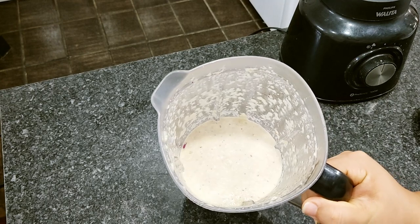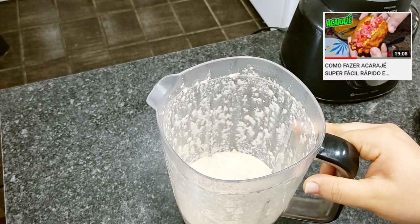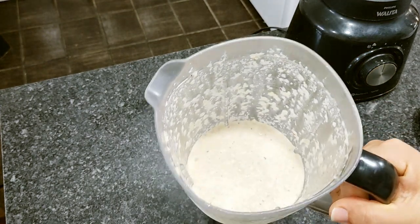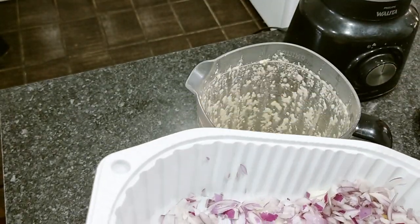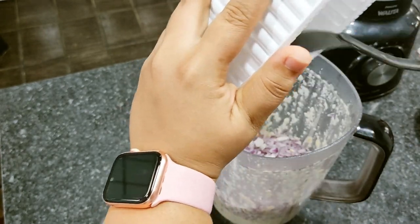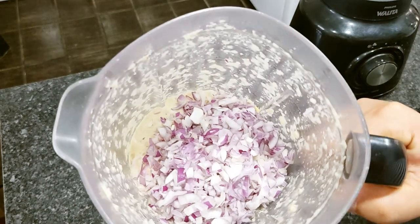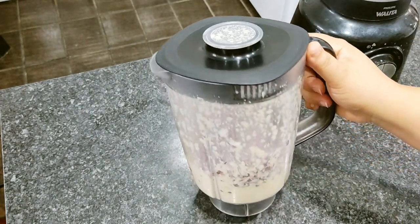Não sei se você conhece o acarajé — inclusive eu já ensinei a fazer a receita de um acarajé que fica maravilhoso. Vou deixar passando nesse card aí em cima para vocês aprenderem a fazer em casa. Se você não conhece, vale a pena assistir o vídeo para conhecer um pouco sobre a culinária baiana. Aqui vou vir acrescentando o restante da cebola — vou colocar agora esse restante todo, que aqui não vai ficar difícil de bater porque a cebola tem muita água.